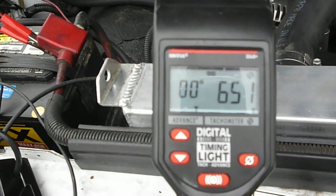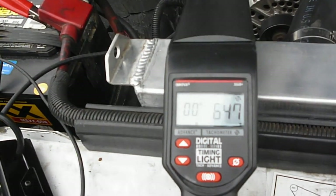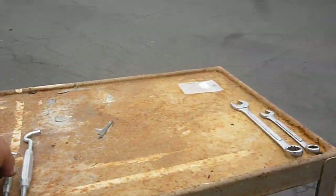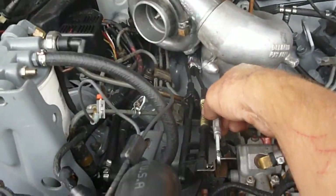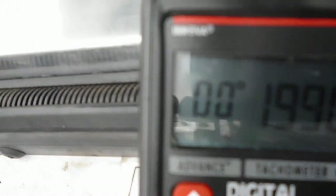Now we're going to take the first turnbuckle, which is your best friend in this case. The test has to be done at 2000 RPM. I use this here to get there. You can turn it and now you're right in the 2000s.